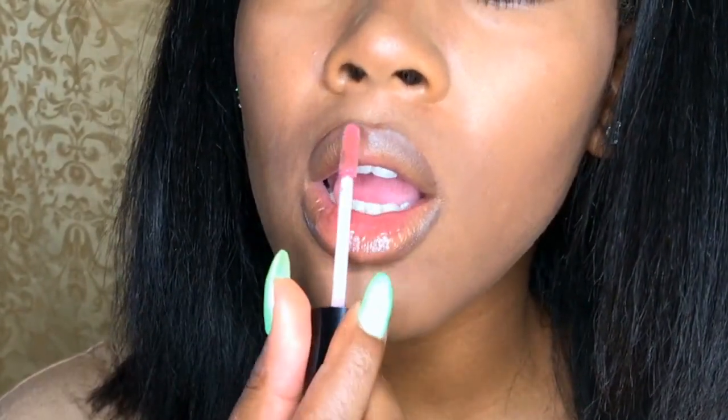Now going in with just a drugstore lip gloss, I'm going to apply that on top. This completes the look and that's exactly how I want it — very 90s.